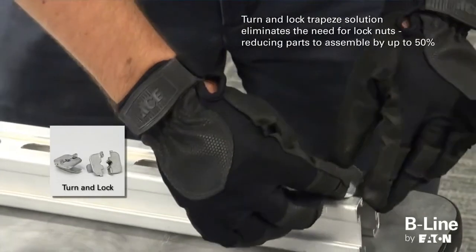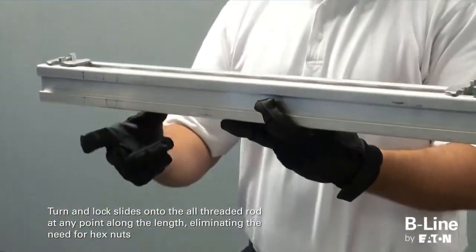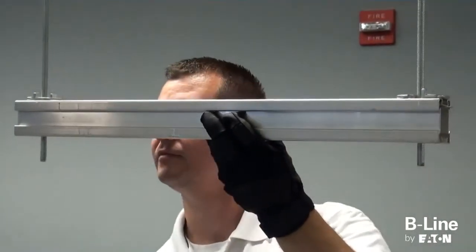The turn-and-lock slides onto the 3/8 all-threaded rod at any point along the link, eliminating the need for hex nuts, helping save installation time. The turn-and-lock can also be pre-installed into 4-Dimension channel for easier installation, thereby reducing parts to assemble by up to 50%.